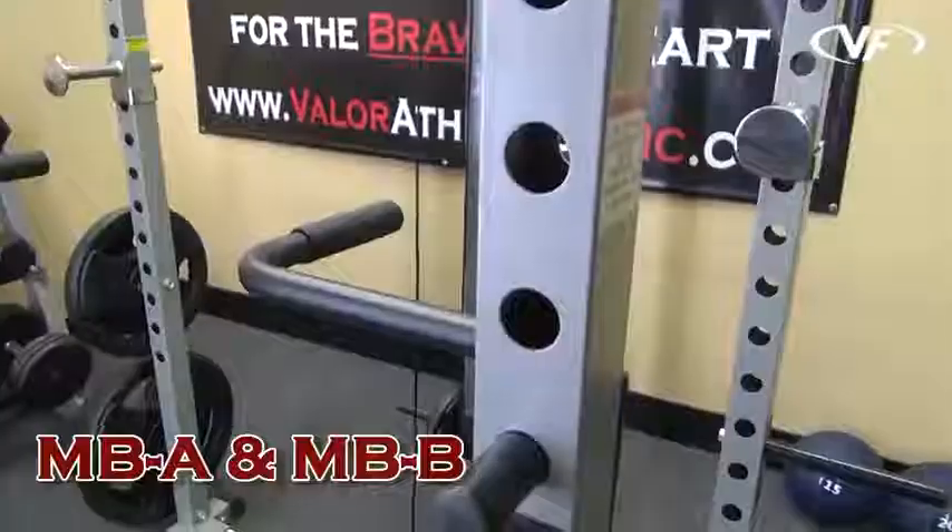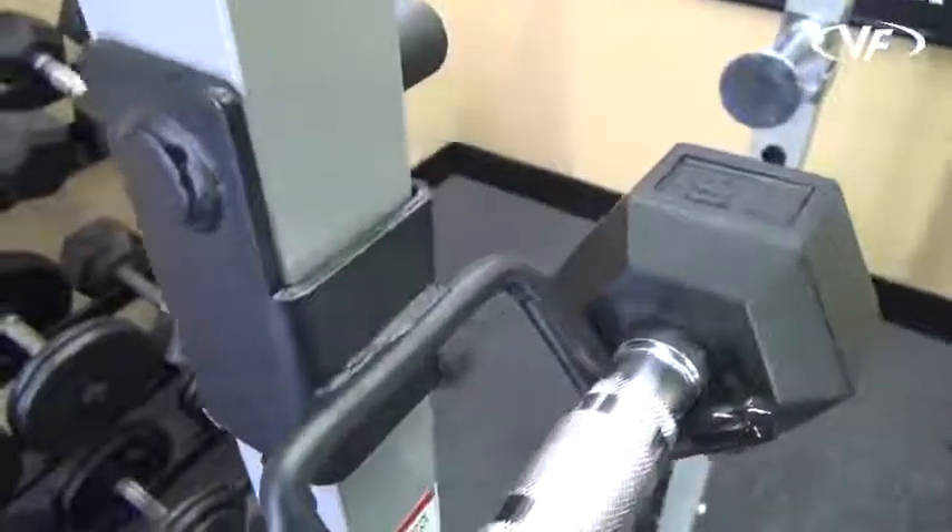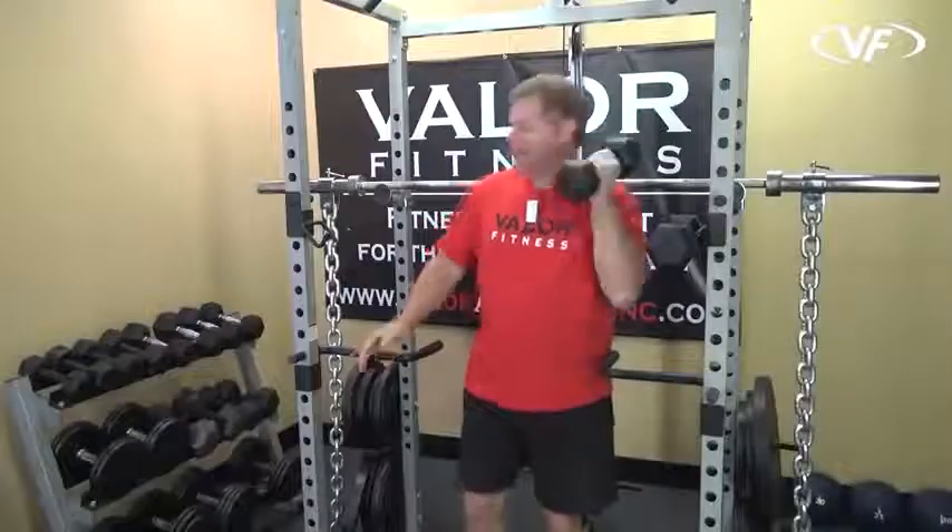These are the 11 power racks. We have a set of dip handles as well as a set of dumbbell holders. They hold a pair of dumbbells based on your workout.